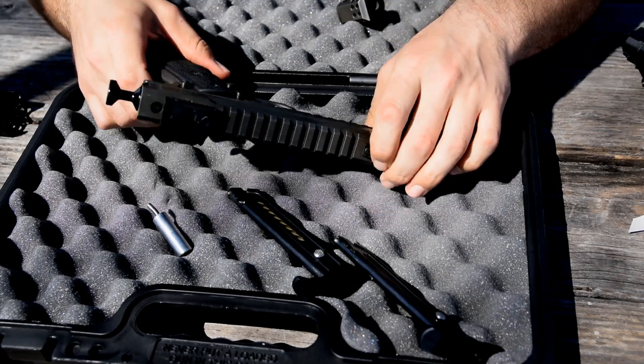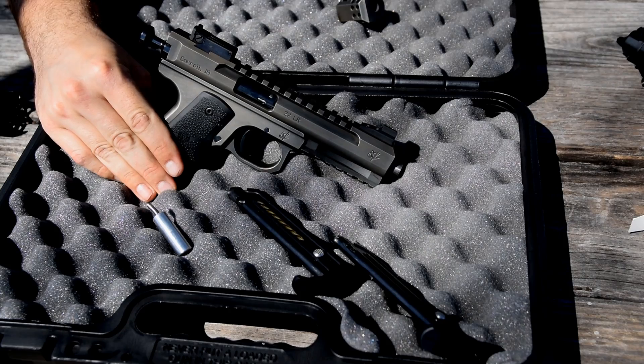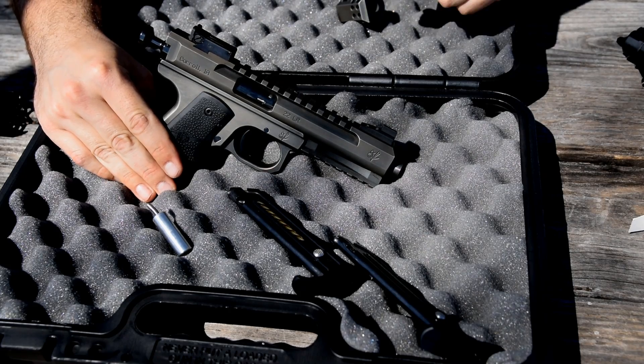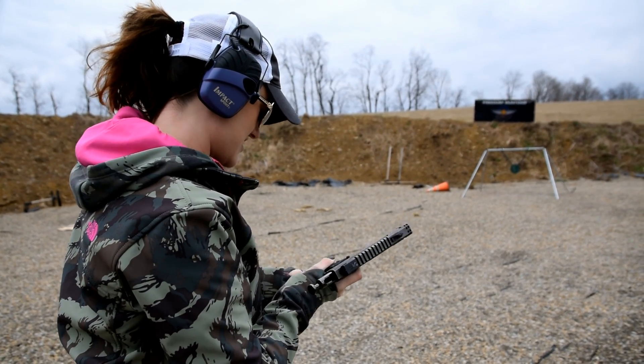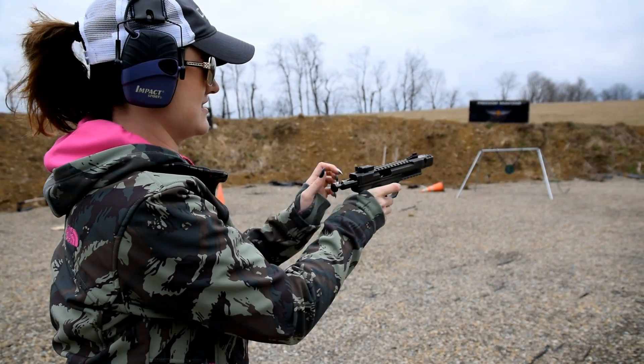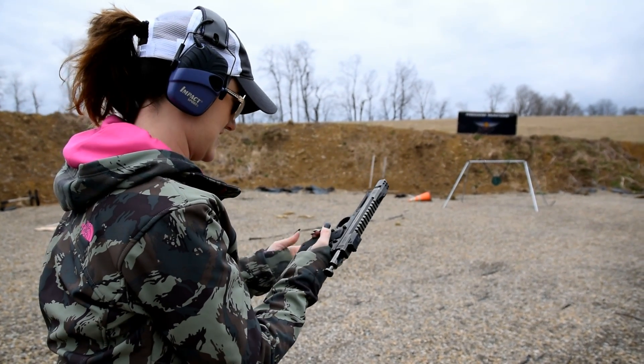That's a quick overview of the features of the Volquartsen Scorpion. We're going to go ahead, get some of this ammo loaded up, and do some shooting. I don't like the wind - they come in at an angle. The training takes over, you've got to push the button.